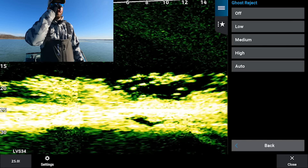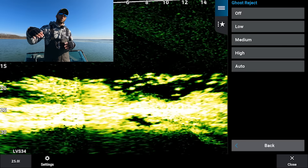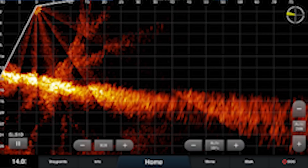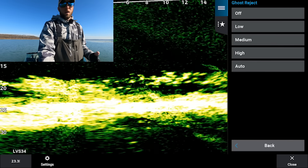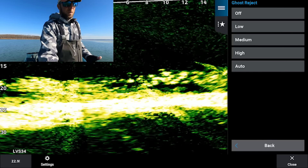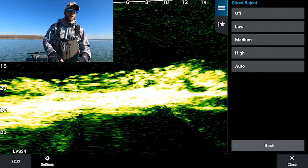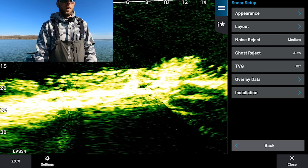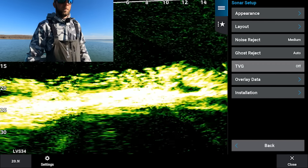Ghost reject is another update from a couple years ago, designed to filter out ghost returns — especially in shallow water on hard bottom, where you might see a return coming up from the bottom that looks like a laydown. I typically leave that off or on auto. It doesn't make too much of a difference to me because I know what I'm looking at, but if you don't want to see those returns, turn it on low or medium.